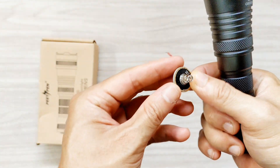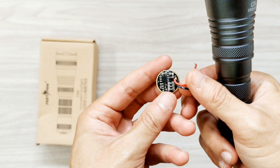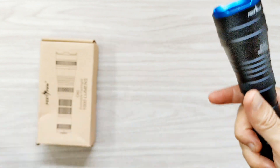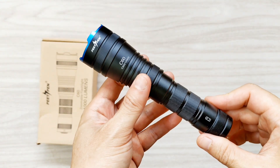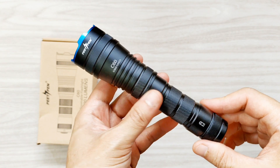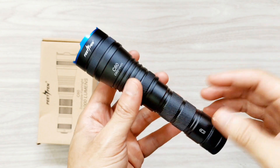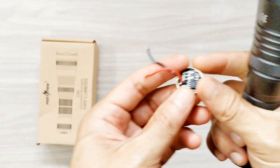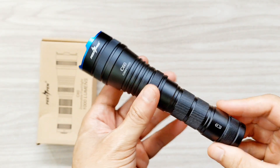Here is the driver. I changed the driver. This is the original driver — it's not 17 millimeters, maybe about 18 or 19. But I put a Convoy driver in here — a 3V 3A 20 millimeter driver. That driver does not actually fit in here; it's a bit bigger. I used sandpaper to rub the edge of the driver to make it a little bit smaller, so that the Convoy driver can fit in here.